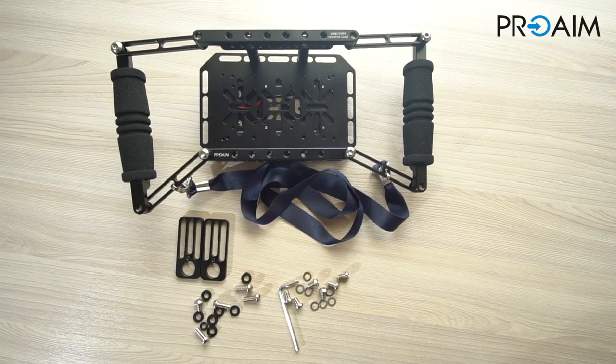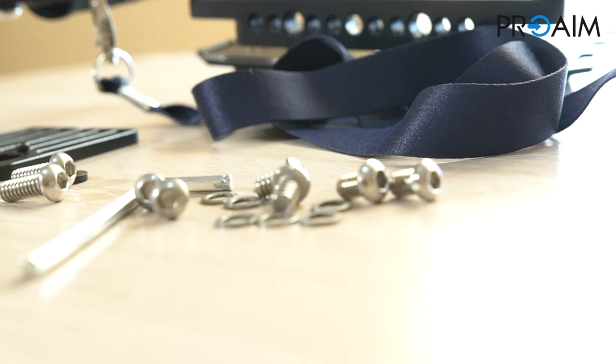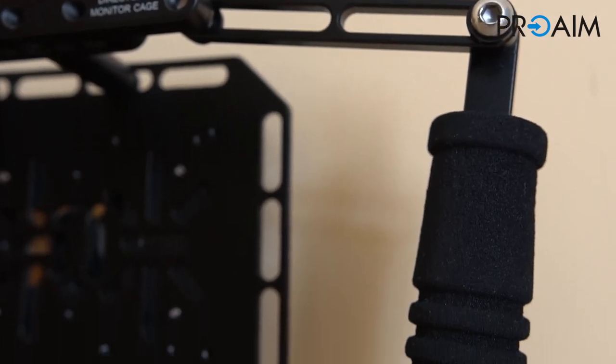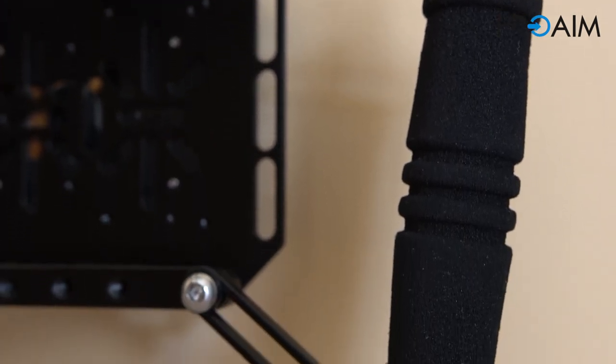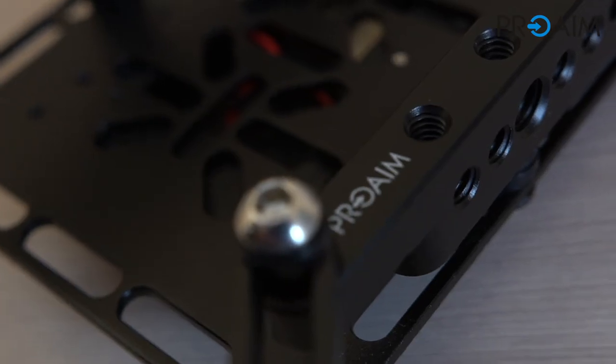The cage arrives with all components, spare parts and tools well secured into the box. The material construction is solid — the aluminium is strong enough to guarantee strong resistance and to protect your monitor.